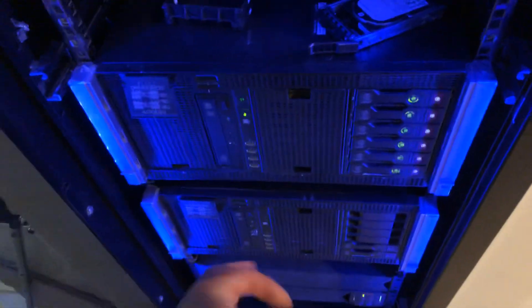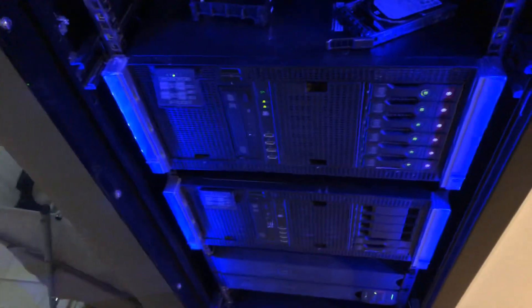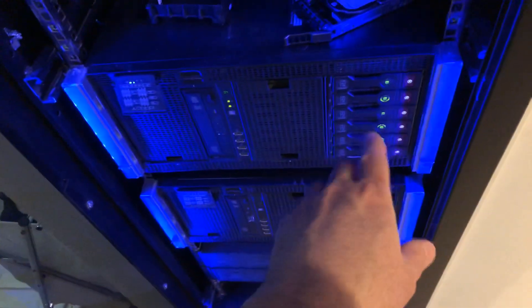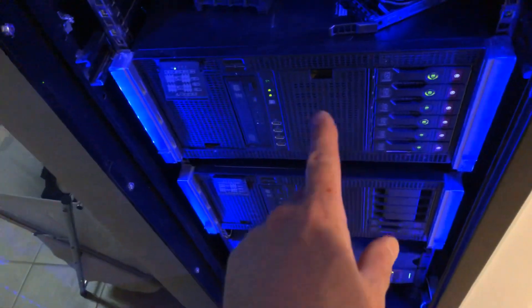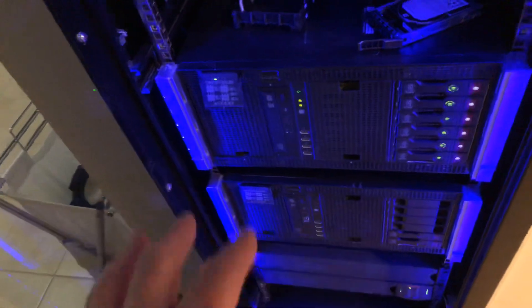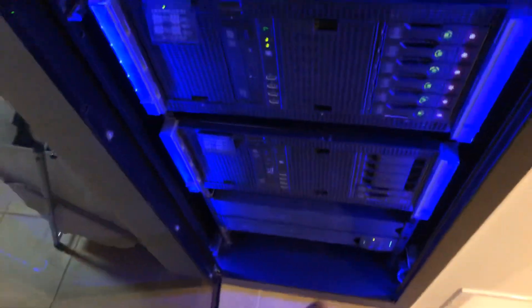They only have one-terabyte SAS drives, so six terabytes total. This one is running Xpenology virtual machines on ESXi, and I've also got FreeNAS running on there, sharing about three or four terabytes via iSCSI. I run two iSCSI drives to give extra storage on my home network.